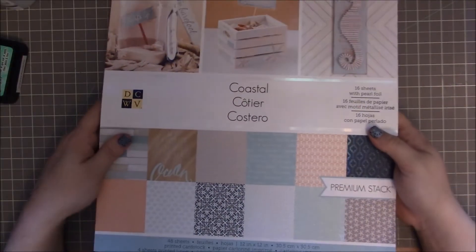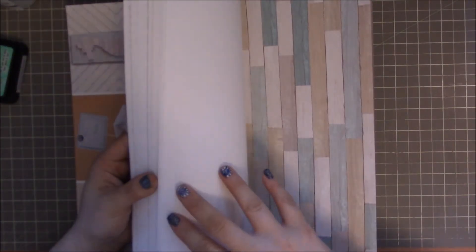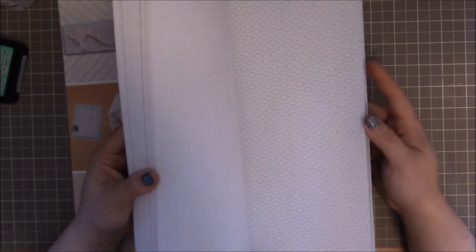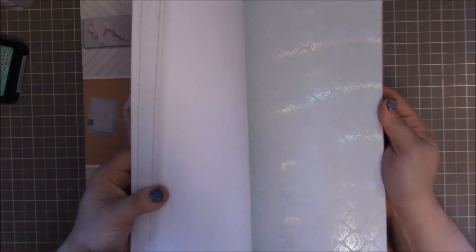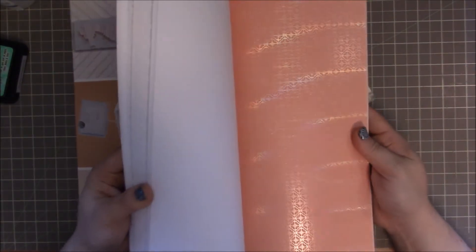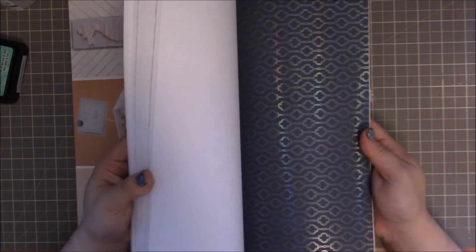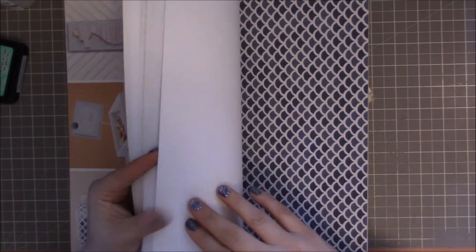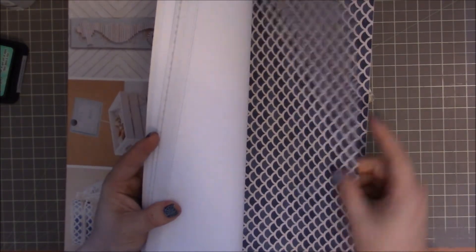I got this new paper pad by DCWV and it is beautiful. I'm always a sucker for wood, but in here — look at this shell pattern, see that rainbow iridescence? Isn't that just beautiful? It's all over this paper pad. There's some more wood, and more of that beautiful rainbow iridescence. This paper right here actually has a fabric feel — it's fabric, which is just amazing to me.